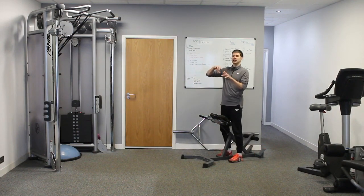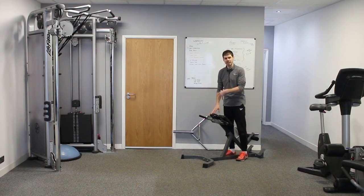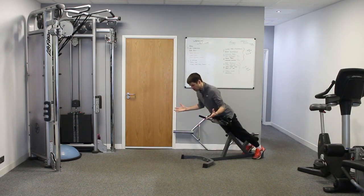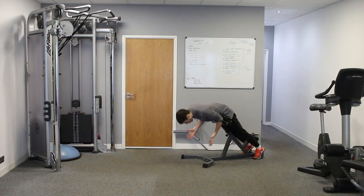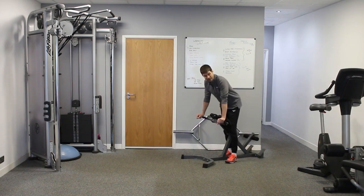It's getting the longissimus and the iliocostalis and other muscles of the lower back to activate — that is what it's definitely doing. You don't necessarily need to hinge forward because the activation will come from just a static hold, since the lever of the body is being held up by the lower back muscles. You don't need to go through the full movement to access these muscles. You can also get the glutes working as well.